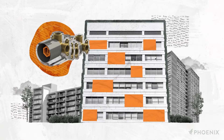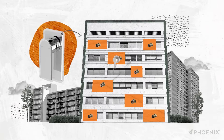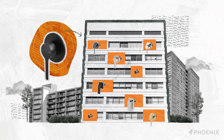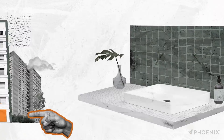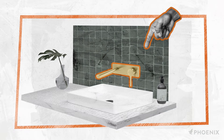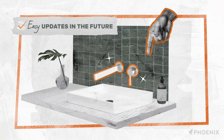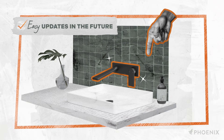In multi-residential projects, SwitchMix roughing kits can be installed throughout the whole build. Installing the universal roughing kits in all residences allows for different apartments to have a choice in their tapware design and finish. And, thanks to the smart waterproofing sleeve, the mixer design and finish can be easily updated to any SwitchMix product in the future, with no compromises to the waterproofing — all it takes is a front of wall change.